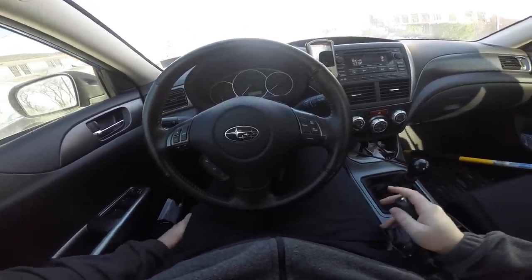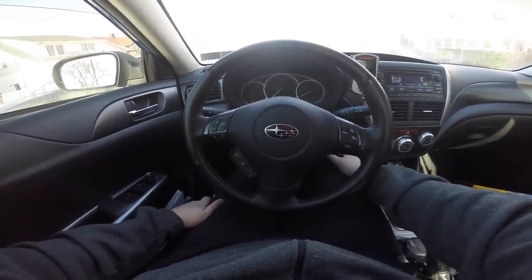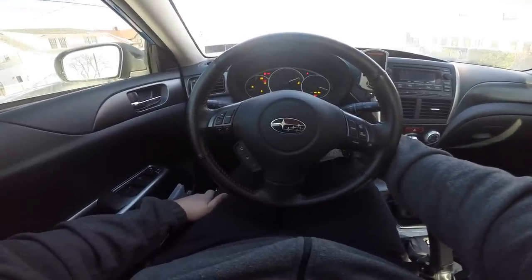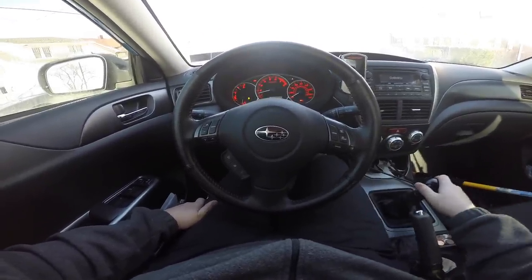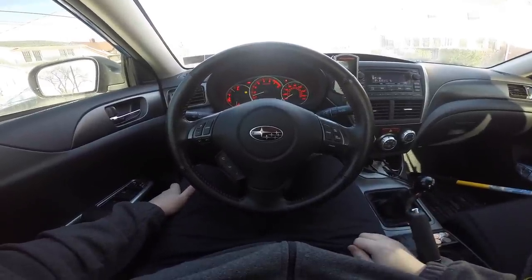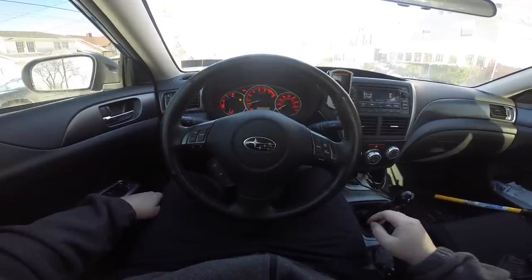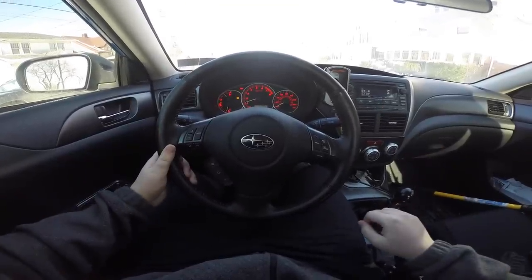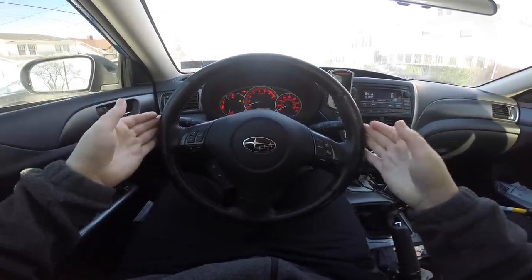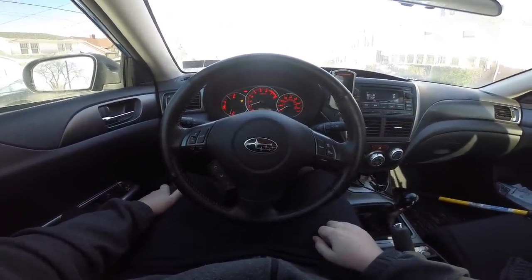Let's get this thing started. Keys are in the ignition ready to go. First thing you've got to do is always start with the clutch pedal to the floor — the car will not start without it. Now that we're in neutral I can take my foot off the clutch pedal. Your gauges are super important — on this car you can see my RPMs are the biggest gauge right in the middle of the car, because that's what you're mainly going to be looking at.